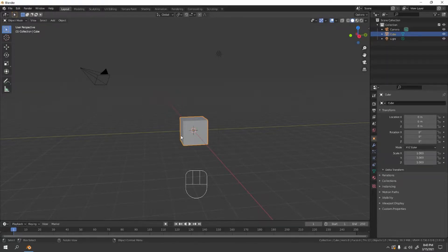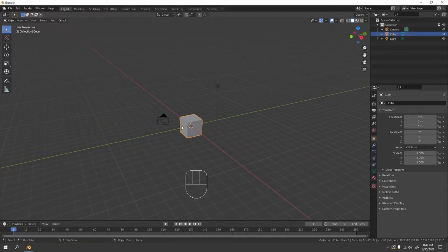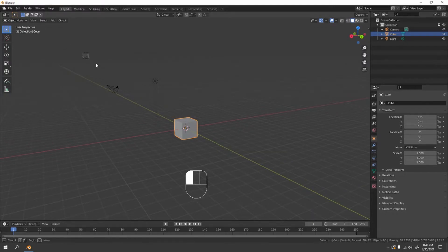Hello and welcome to my channel! Today we're gonna make something very simple, easy and fun. We're gonna model a spoon.